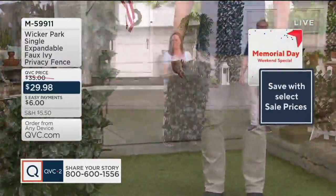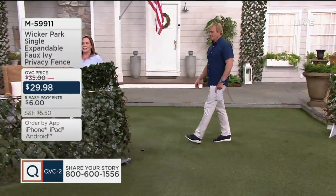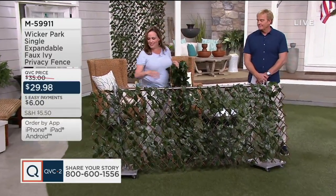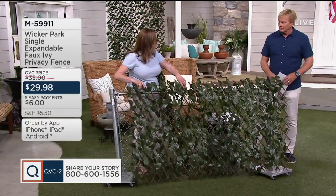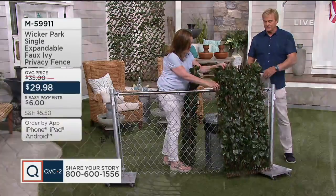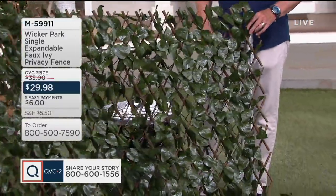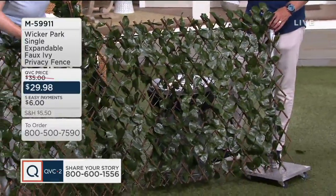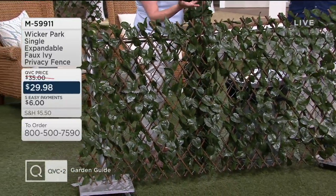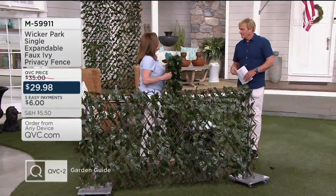Let's take a look over here at this chain link fence. The cool thing is you can have it for privacy or conceal things that are maybe eyesores in your backyard. This is a chain link fence — good for keeping your dogs and animals in, but it doesn't look so pretty. Right back here you can see we have a trash can that we're trying to hide. We put this up — look at how it changes the space. It comes with zip ties so you can connect this, or you can use whatever you want: hooks, nails, so many different things you can do.